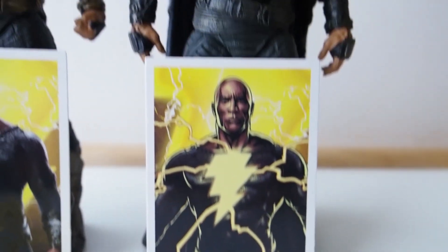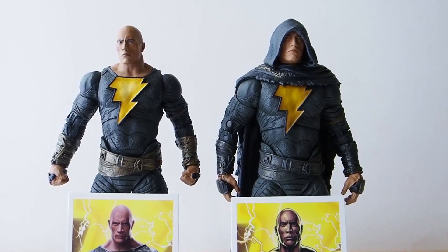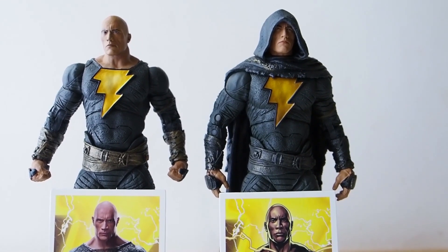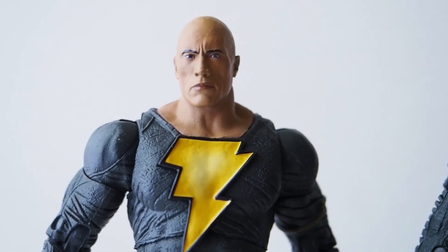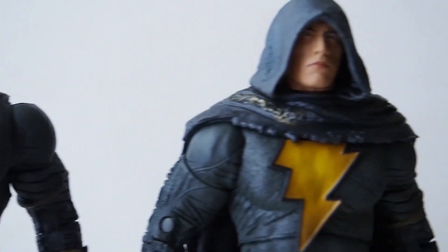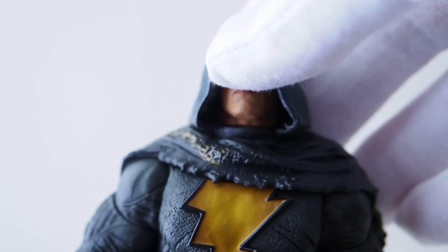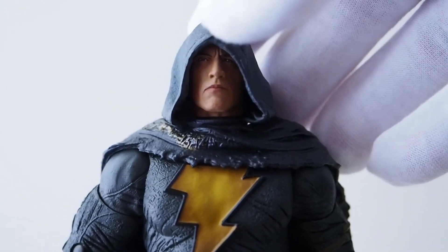So yeah, these are the two versions. If you're wondering which one to get, I will tell you that you should definitely get the one without a cloak, because this one has way more articulation than this one. Before I go into details, I want to show you the articulation real quick so you can decide which one you want to get.